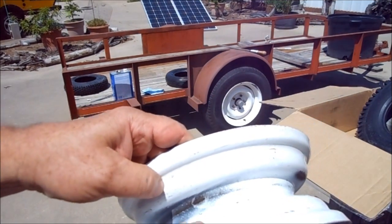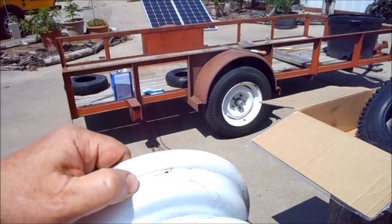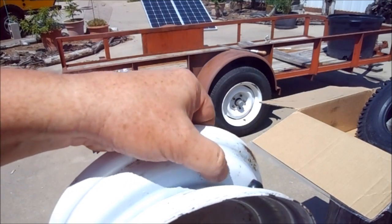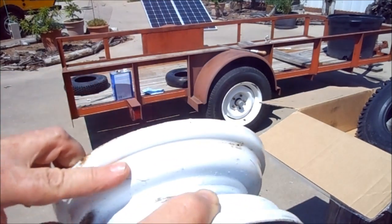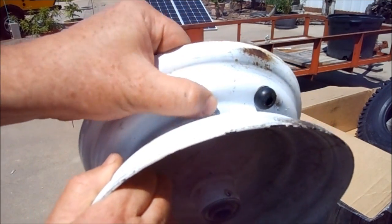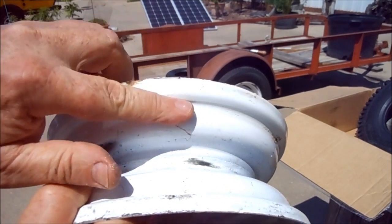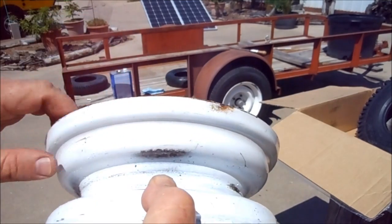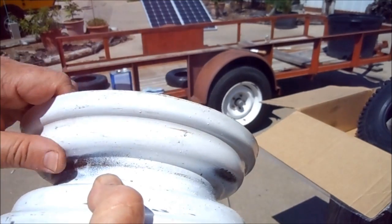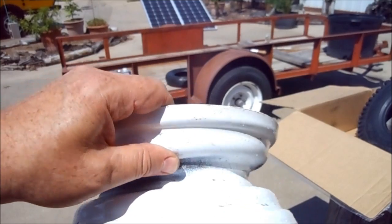I've got the tire off the rim. I'll inspect the rim a little bit to find out if it has any problems. I just realized there's welding splatter all the way around — you can see the little bits of welding splatter. It doesn't bother me in the middle, but whenever it gets right along this edge, that is where the tire gets the seal, so I'm going to try and file some of that out before I mount the tire back on the rim.